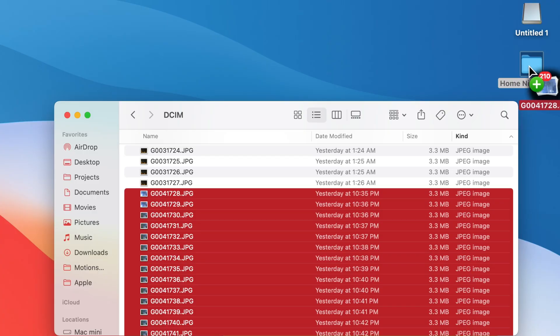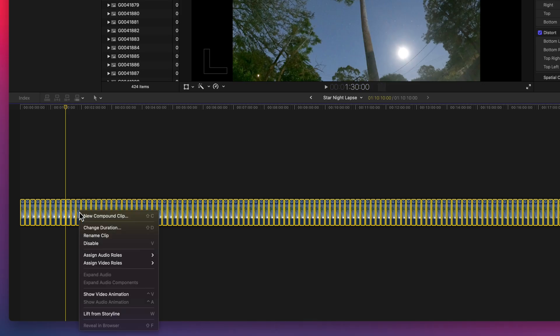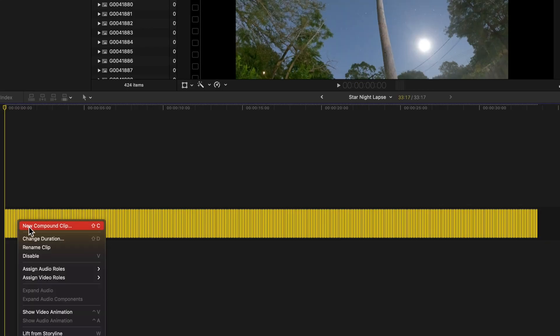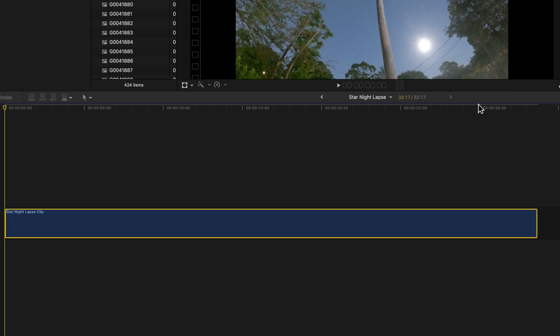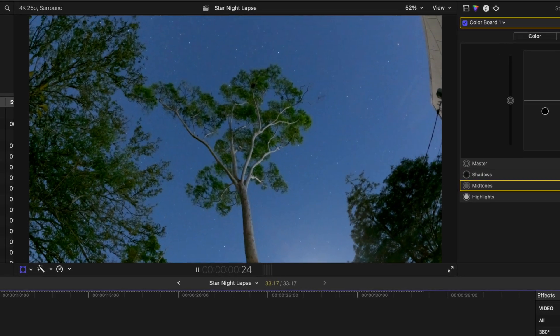Now you have all these pictures — let's take it to the computer to edit. This is the way that I do it; there might be an easier way for someone else, but if you have an easier way, please let us know in the comments. I import the pictures into the computer, take all of those pictures and put them on the timeline, then highlight all the pictures and change the duration to two frames. Then I highlight them again and create a compound clip, so it all gets put together in one sequence. That way it's a lot easier if you want to add color correction, little zooms, or even crop in certain spots.